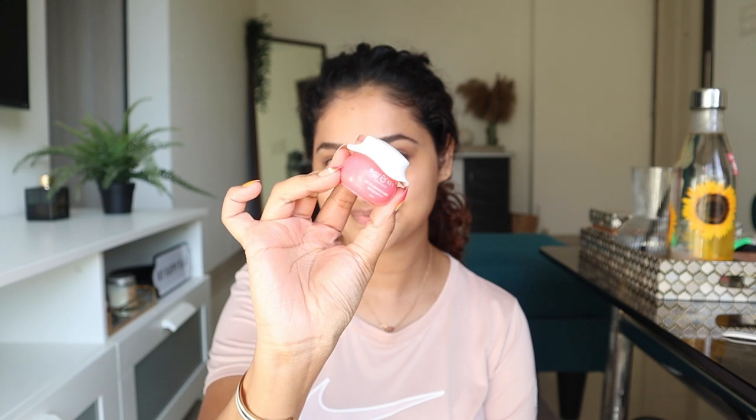Let's finish with the last step: lip balm. I'm using the Dot and Key Lip Plumping Mask, which has Vitamin C and E. I love that it moisturizes and also has a little bit of tint, adding a nice color on my lips. I'm going to apply a little bit on my cheeks as well for a blush effect. And with that — this is the final result!